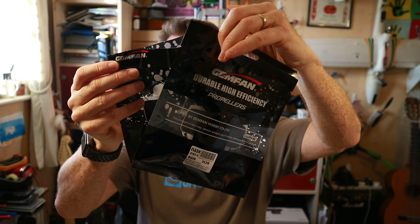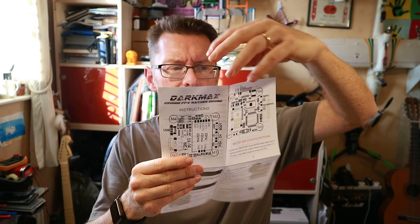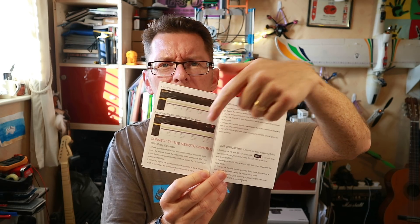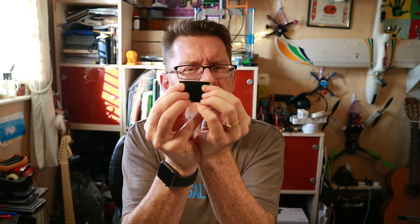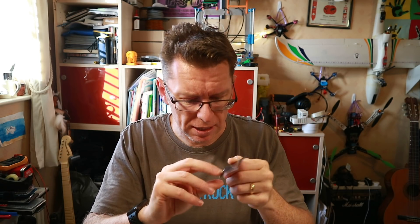The other stuff you get in the box: two pairs of Gemfan props, these are 5152 three-bladed. Some instructions - quite nice because it details both the flight controller and the VTX, how the VTX module works, how the camera works, it's got a 2.5mm lens, and how you do the setup for your receiver in Betaflight - all quite good. Two battery straps that I don't like, because although you can thread it, you can't get any pressure going the other way. I like this though - it's new - one of these silicon pads that instead of velcro, you put it on and the battery creates such friction against it, it shouldn't slip. I like that.